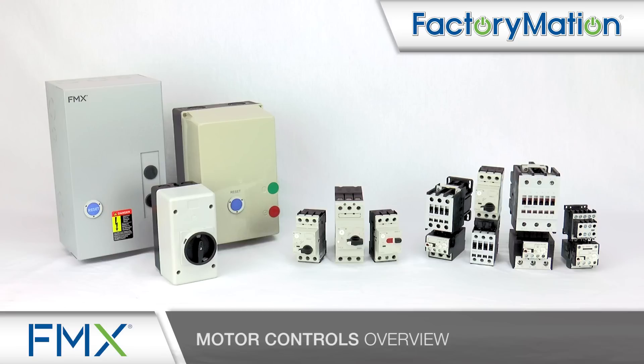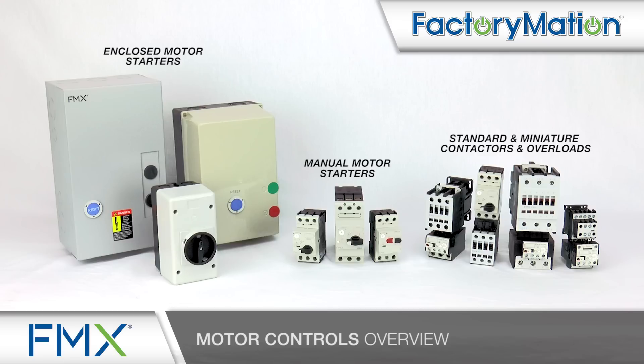FMX motor controls offer a full range of standard and miniature contactors and overloads, manual motor starters, and enclosed motor starters.